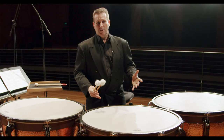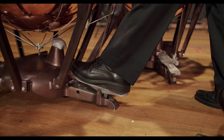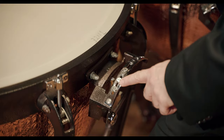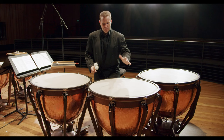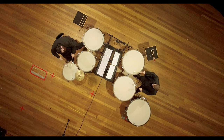They are a member of the percussion family and they are a tuned instrument, which means I can play rhythms like a drummer would, and I can also change pitch through the pedal system down here. There's also a gauge system here that tells me where the notes should be, and I can move them around to make sure I always know where the pitch is.